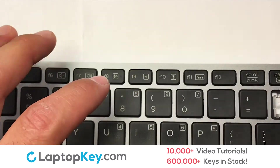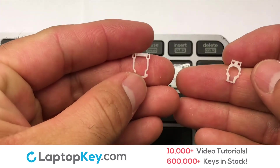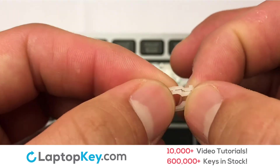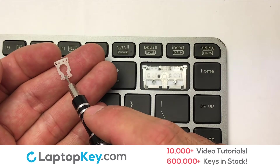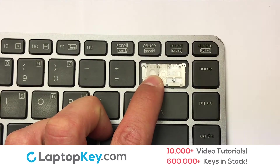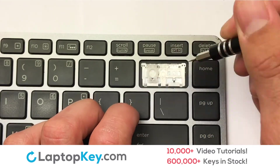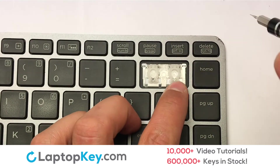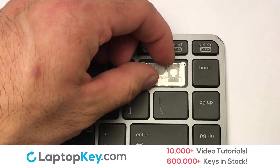We're going to install the large key. We will now assemble the two plastic clips together. Gently align the retainer clips so that they catch the metal hooks on the keyboard. Place the rubber cup in the center.